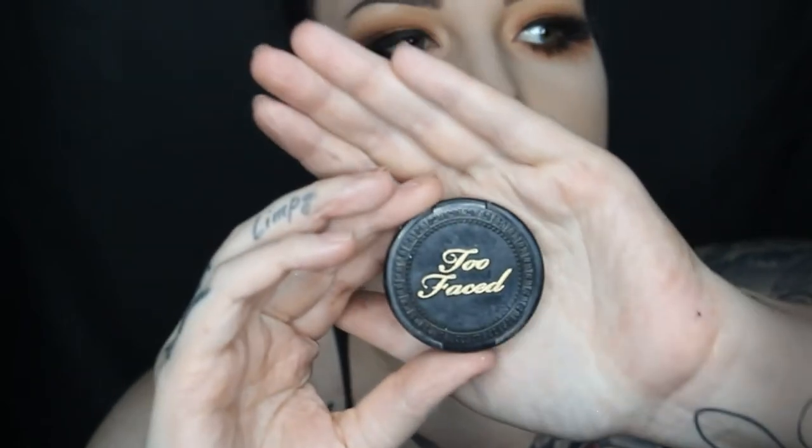I'm going to do my brows off camera. Then I go in with MAC Eyeshadow in shade Shroom, blending the shadow and the highlight together.